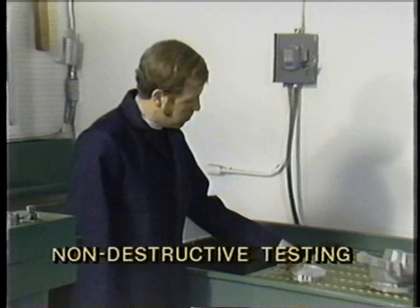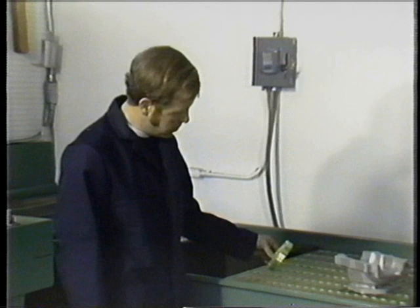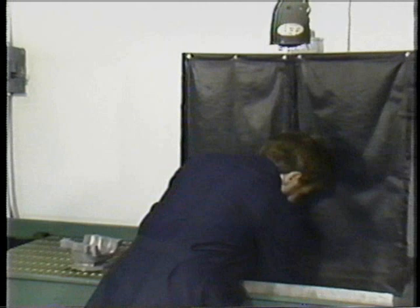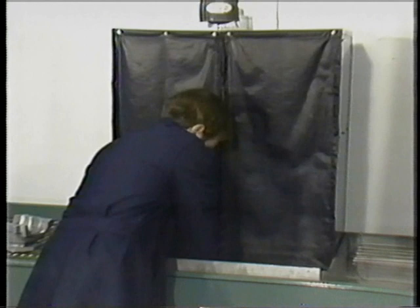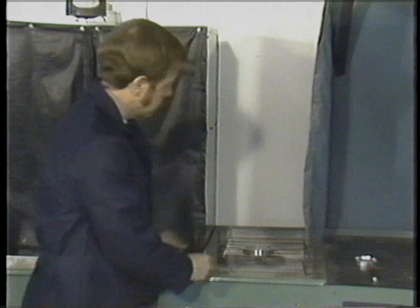The next process in the propeller overhaul procedure is to test the parts for cracks or inclusions. What you're viewing here is the process of dye penetrant inspection using a dye penetrant method. The part is dipped into the dye, allowed to drain, then washed off using water. Once the part has been washed, it's placed in a cabinet and allowed to air-dry. The part must be completely dry and without any over-traces of the Zyglo material. It's then placed into the developer tank.